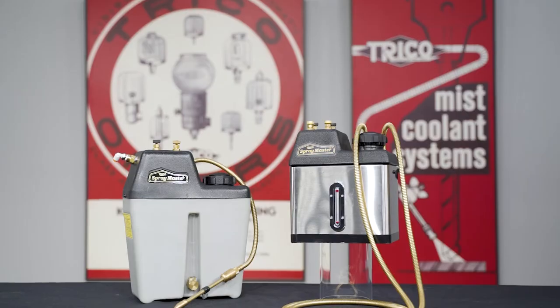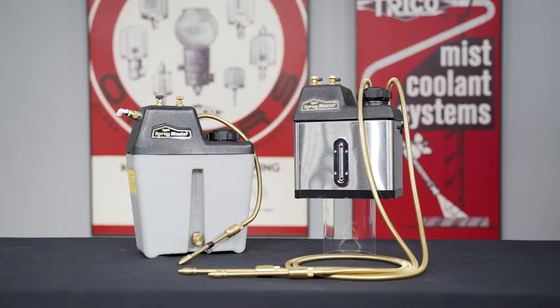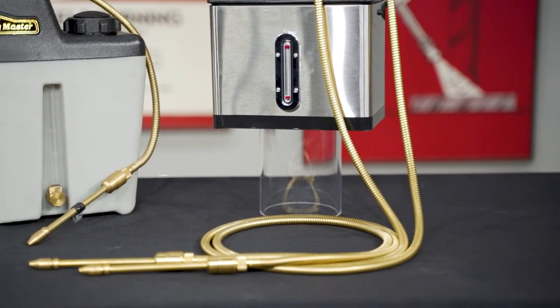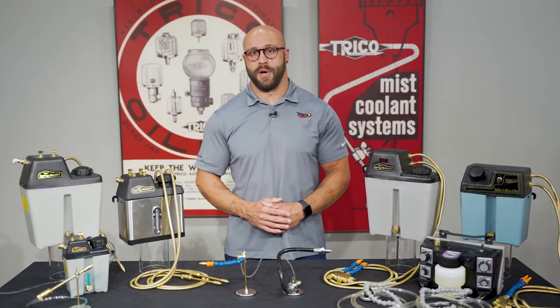The next system is the Spraymaster. The Spraymaster upgrades to a 1-gallon tank, allows for two lines, and comes in a stainless steel tank option. Features include 5-foot brass armored lines, independent air and liquid controls, a liquid level gauge, and a mounting bracket.